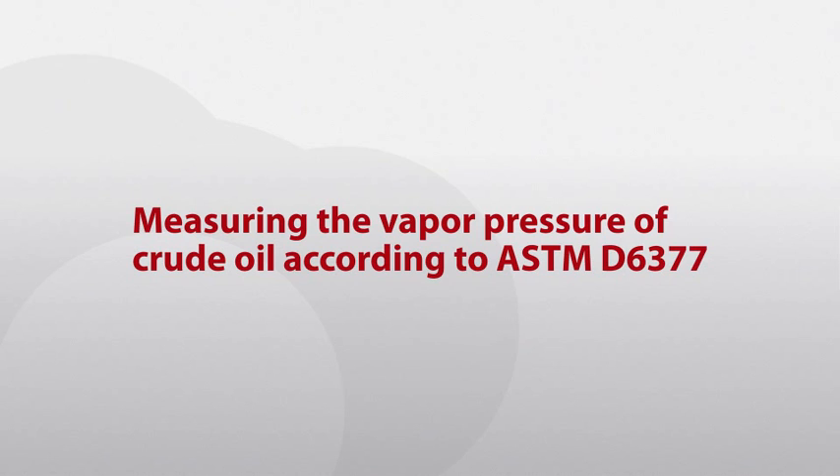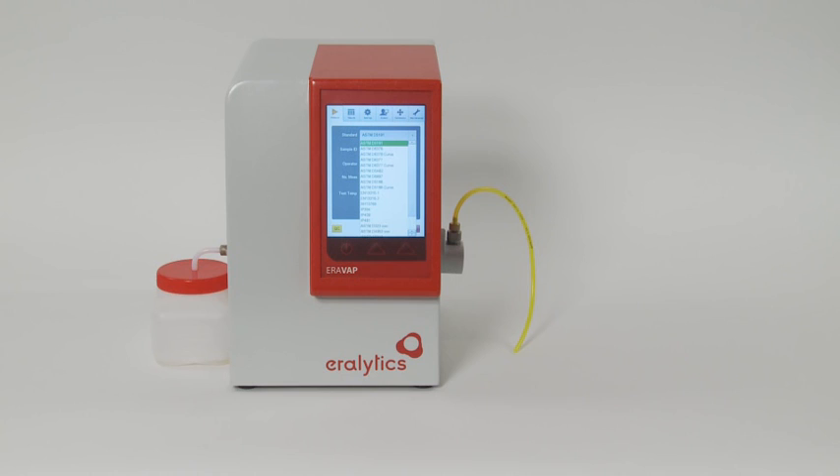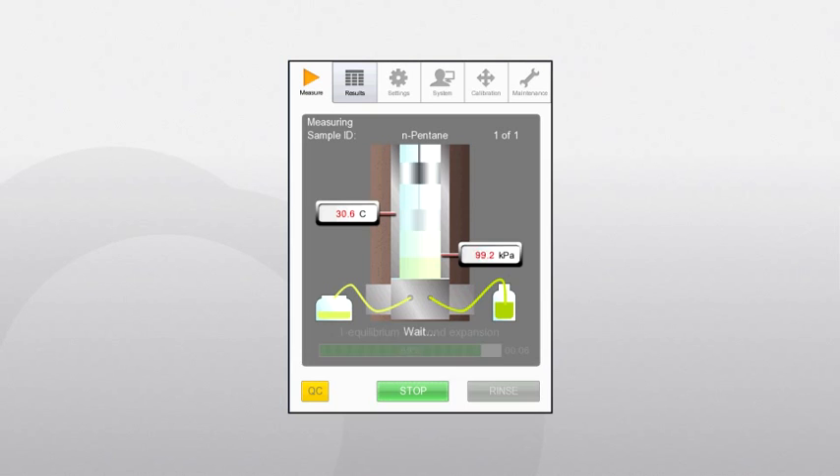Measuring the vapour pressure of crude oil according to ASTM D6377. This method allows two different filling procedures depending on how crude oil is delivered. If the crude oil is filled into a non-pressurized container, the measurement is identical to gasoline testing according to ASTM D6378 — no sample preparation is required. Just select the method D6377, enter the sample ID, select the operator and press Run. The AeroVap automatically starts to rinse and fill the chamber for the measurement. After a few minutes, the measurement is finished and the result is displayed.